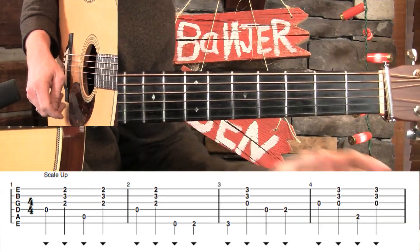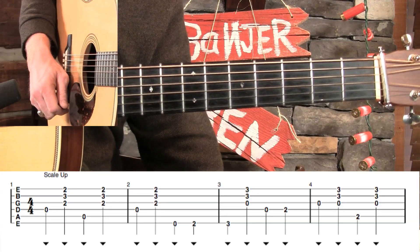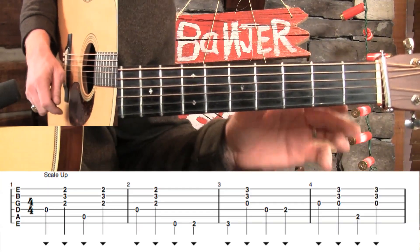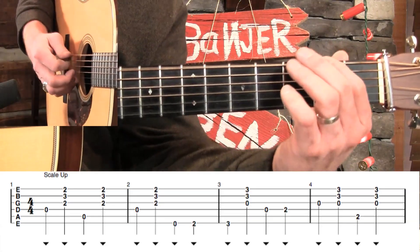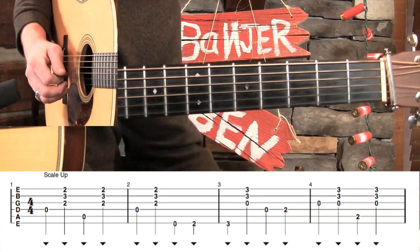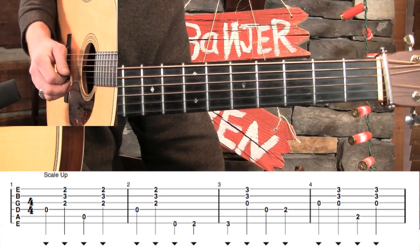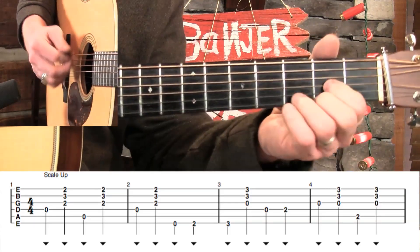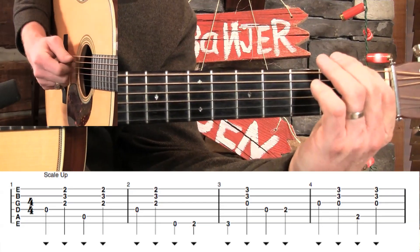That sounds pretty cool. Now, one thing that we could do is turn this major scale into a chromatic scale — meaning, instead of skipping over that first fret, we could include it. But if we're going to add a note, we need to stretch out the timing a little bit, so we're going to have to come in on a beat earlier. In measure two, instead of that strum on the second beat, we're going to go directly down to the E string and then walk up chromatically.